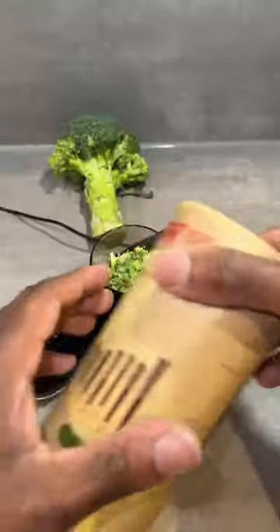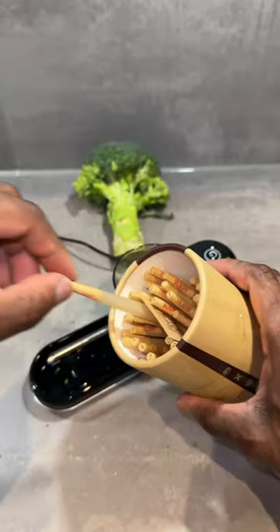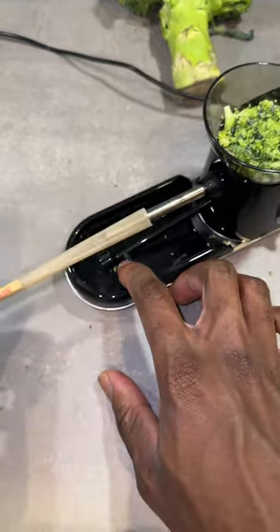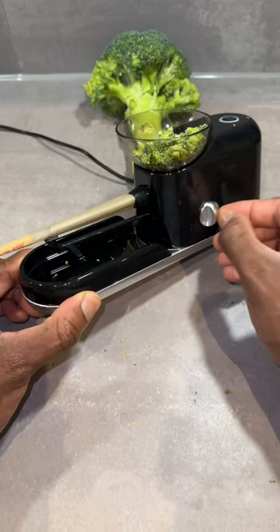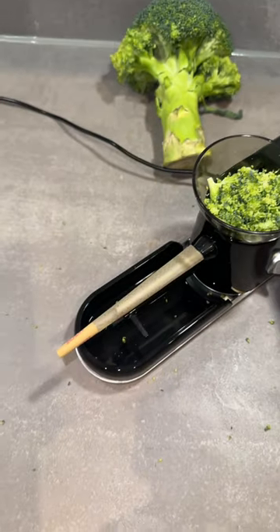First, I take my broccoli and carefully place it into the bowl. Then I slot in my wrapper gently, choose my preferred collection tightness, then watch as it gracefully fills up the wrapper.